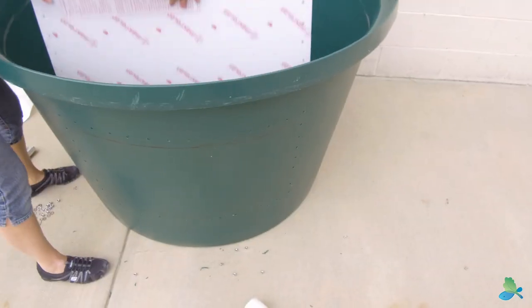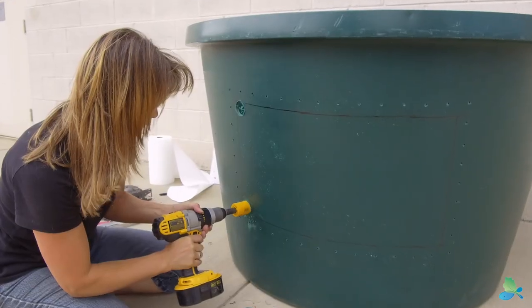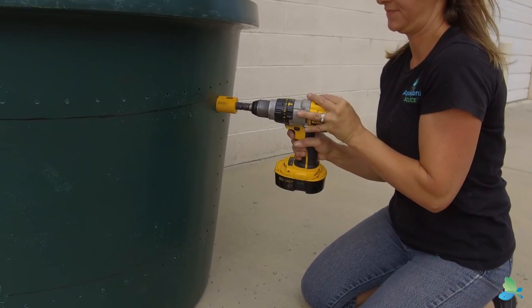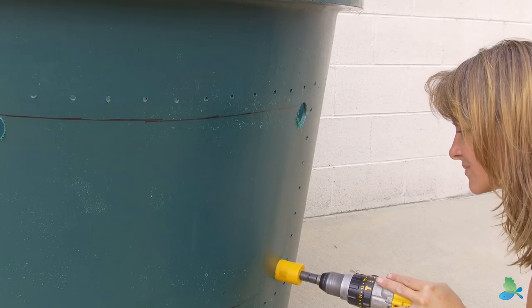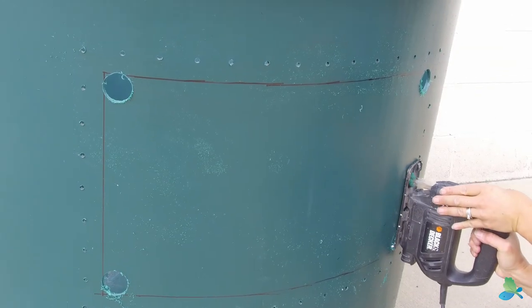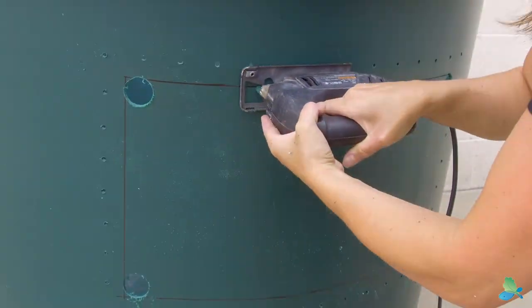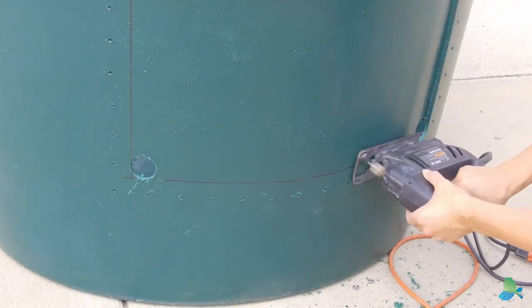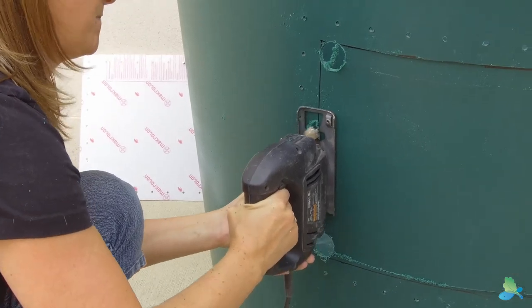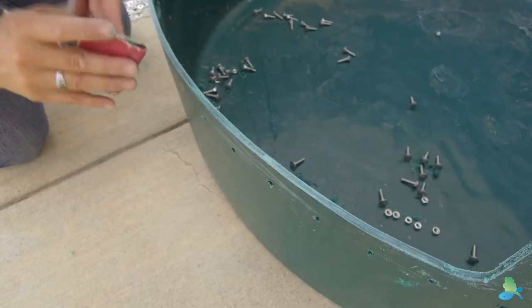Now remove the window from the tank. Step 12. Now the fun begins. Use a hole saw or spade bit on your drill to make round corners for the window. A saw cuts in a straight line and may overshoot the corner, so it's nice to have a really clean rounded edge on all sides. Pop any plastic that gets stuck in the hole saw as necessary. Step 13. Use your jigsaw with a new sharp blade to saw along the lines from corner to corner. The plastic may wobble more as each side is cut, so have someone help hold the tank to keep it steady. Change blades or let your blade cool if it's melting instead of cutting. Step 14. Use a file and sandpaper to remove any rough edges or uneven spots.